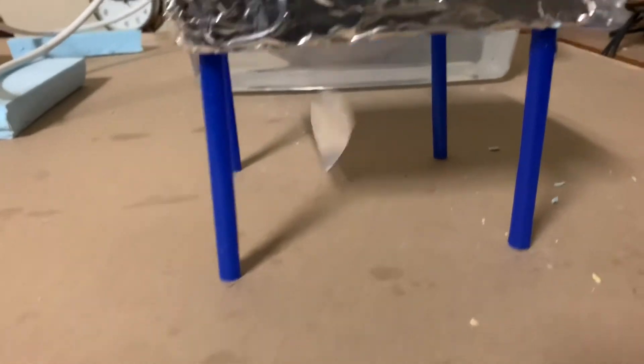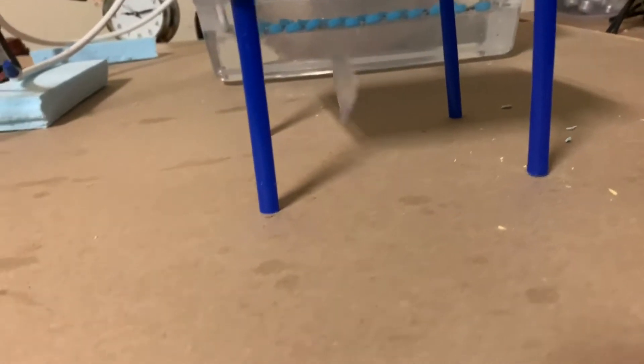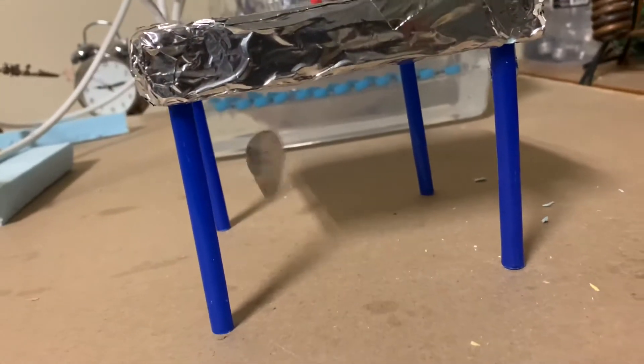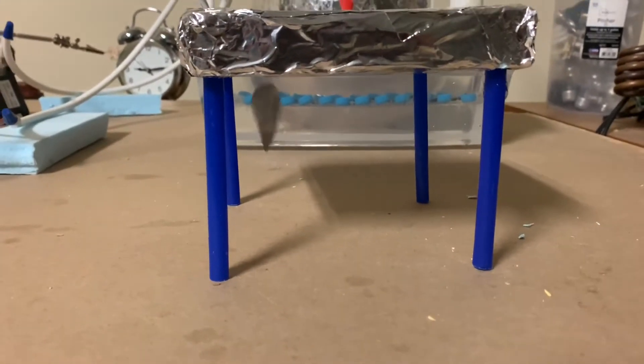Here I'm demonstrating electrostatic levitation. The top plate is positive and the table and everything else is ground, so it's just floating there between ground and the top plate. The reason why it's so stable is as follows.